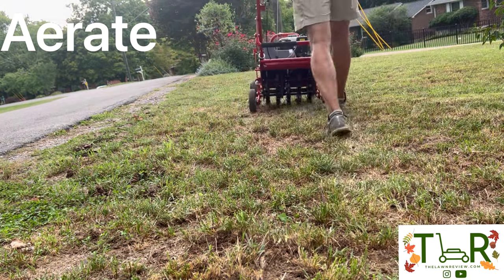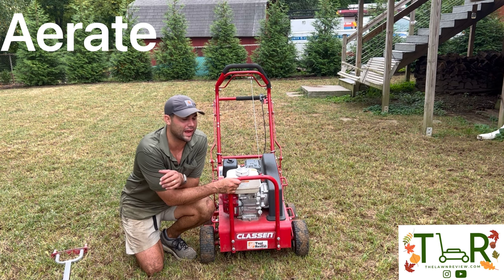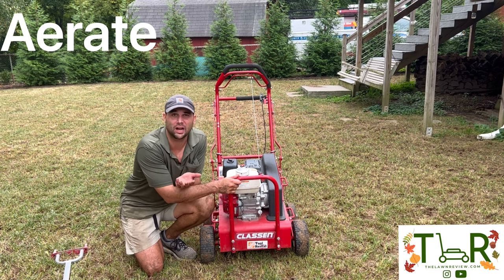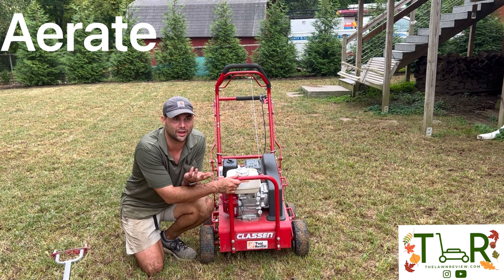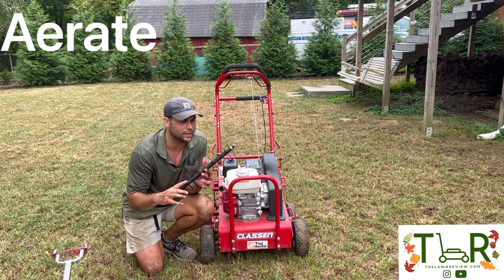I like to rent a core aerator machine from Home Depot. It runs about 75 bucks for four hours. It probably takes you about an hour to an hour and a half to do, but the minimum rental is four hours at around $75. If you don't have a trailer or a truck, I recommend contacting a landscaper to aerate for you — it shouldn't be more than about 30 bucks. But you could always use the scarifier attachment. That's probably option B, but it'll work — it might just be a little bit of a mess.